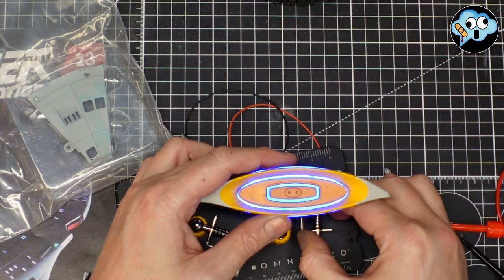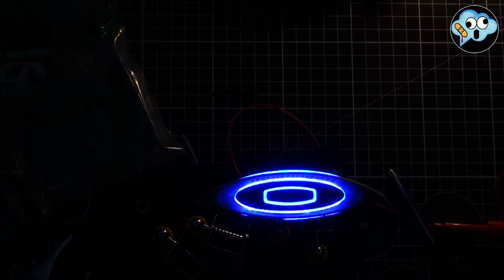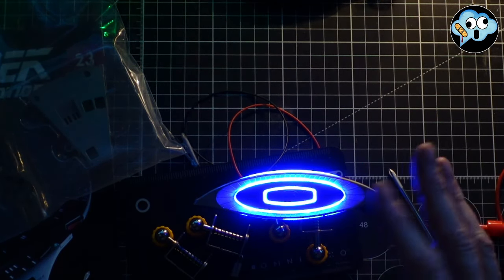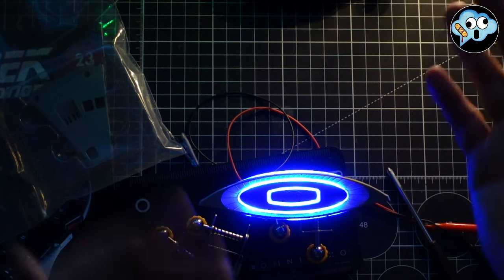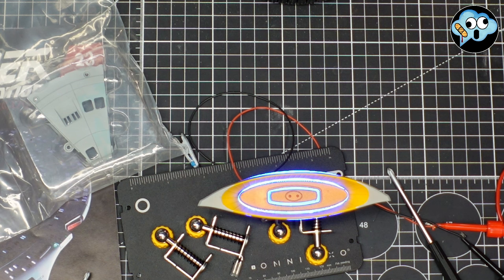At night this thing should look killer. Let me clamp it in my helping hands and turn off some lights — garage lights off. Now in person there's the perfect glow against the yellow. On camera it blows out even more but in person, oh man — if this thing's in a dimly lit room and you hit the button or the seven switches if you're not doing central power, which I'd strongly recommend, this looks absolutely great. It looks fantastic.